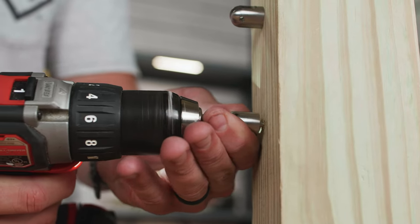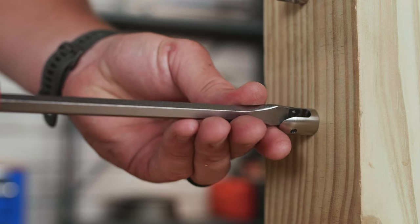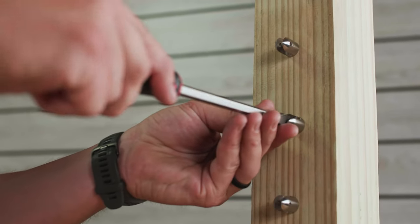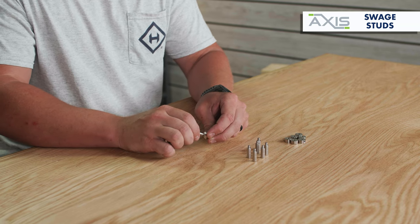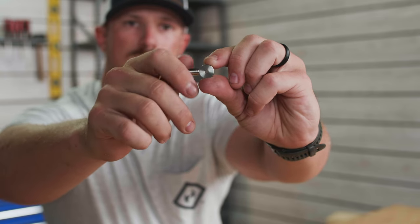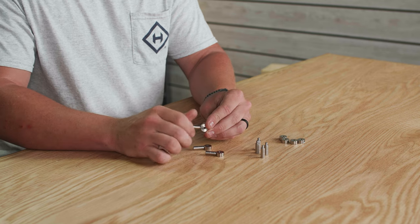Use a flathead screwdriver to rotate the receiver in whatever orientation is needed for the run. Repeat this process for all of your remaining pivot receivers at the post. With your receivers now installed, the next step in the process will be to attach each of your pre-cut cables to the receivers.